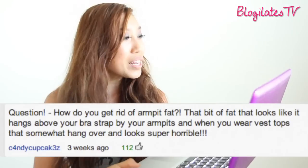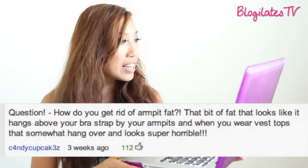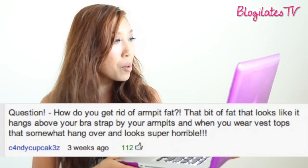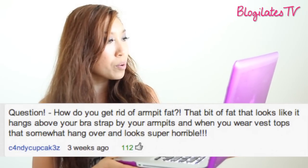Hey guys, Cassie here and welcome to another edition of Ask Cassie. Today's question comes from YouTube from Candy Cupcakes with a Z. Question: how do you get rid of armpit fat — that bit of fat that looks like it hangs above your bra strap by your armpits, and when you wear vest tops it somewhat hangs over and looks super horrible?